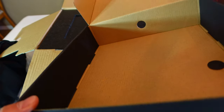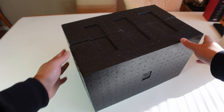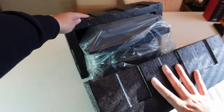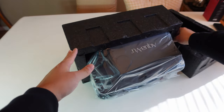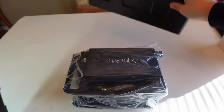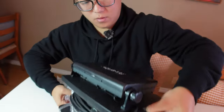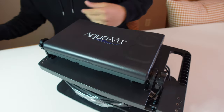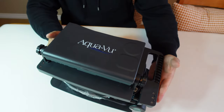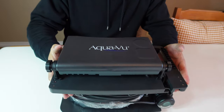It looks like we got a manual — I don't need to read that, but I'll probably need it at some point. And that's it for the box. Here's the camera — it's nicely packed, really good job on packing to prevent any damage during shipping. Let's crack it open. Wow, you can smell that. First impression: this thing is heavy, but it looks really nice.